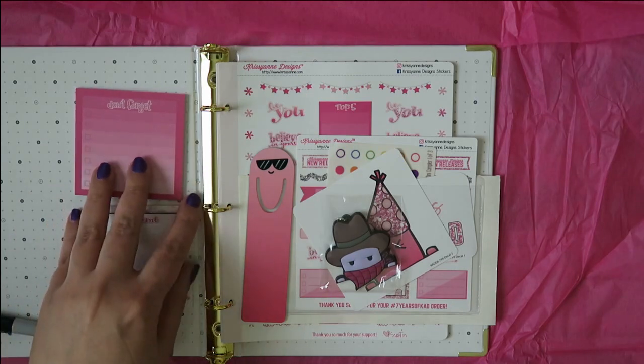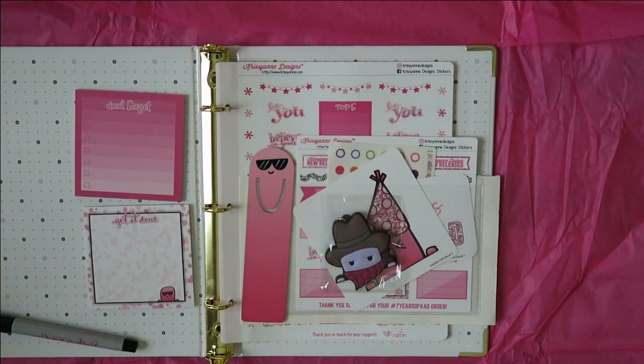Most of my stuff is e-reader. So that is the Chrissianne seven-year anniversary box sampler — very pretty stuff. If you have any questions or you want to see something else, just leave them down in the comments box below and I will see if I can get to it. Thank you very much guys, have a good day.